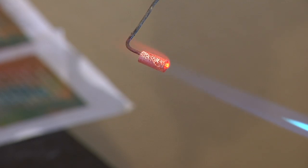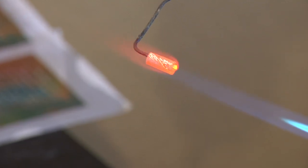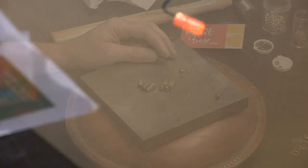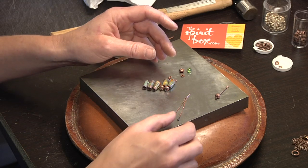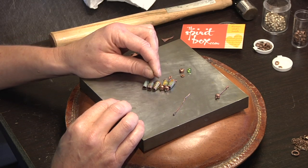It's starting to glow. And there it is. Now I have my enamel beads. I'm going to start making my connectors with the copper that has the ball at the end.